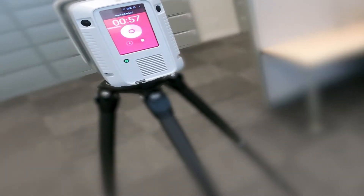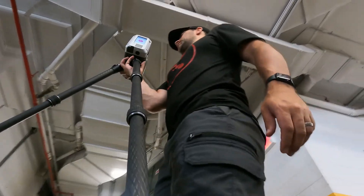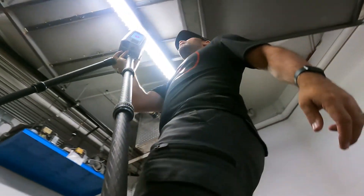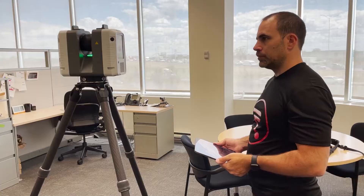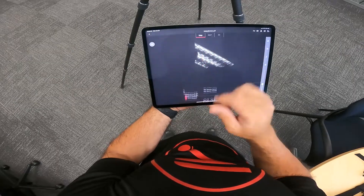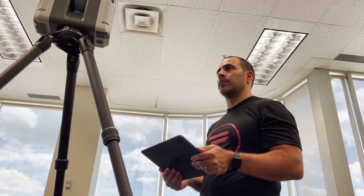The user interface here is quite simple to use with its large touch screen, and the scanner itself is lightweight — even lifting the entire scanner and tripod from setup to setup is not difficult at all. Another great feature of the RTC 360 is that you can control it remotely using Wi-Fi and the Cyclone Field 360 app on a tablet or smartphone.